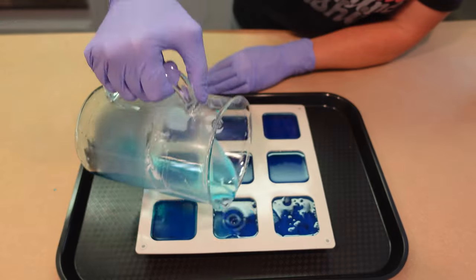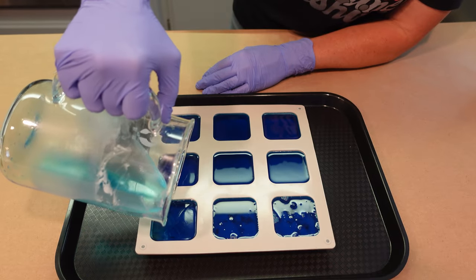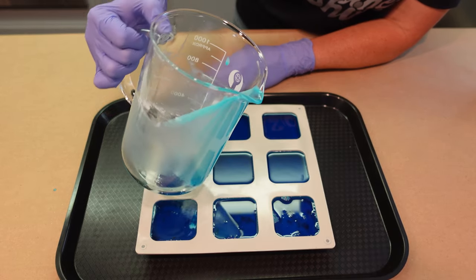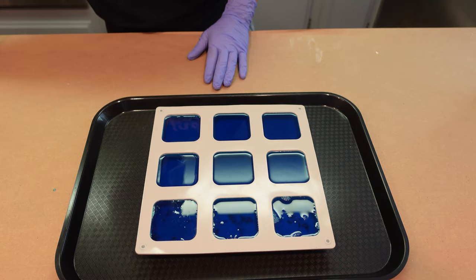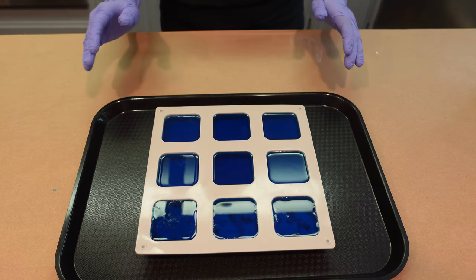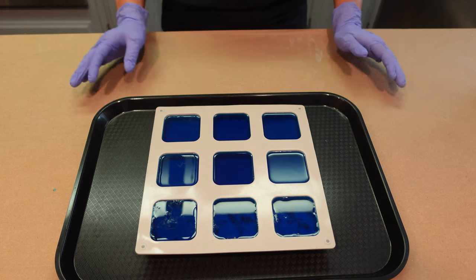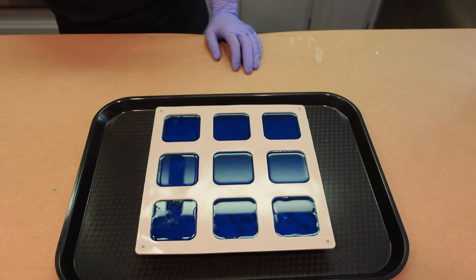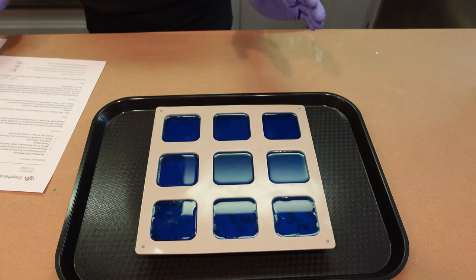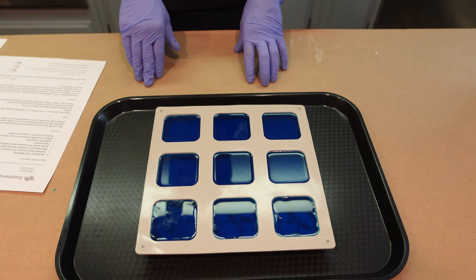This was a 540 gram batch and it fits perfectly in this mold. You have to let it set up for several hours before unmolding. I'd advise not putting this in the freezer — it has a high glycerin content so it's prone to sweating, and putting it in the fridge can attract moisture and cause sweating. I'm just going to allow these to set up at room temperature on the counter and then remove them from the mold.